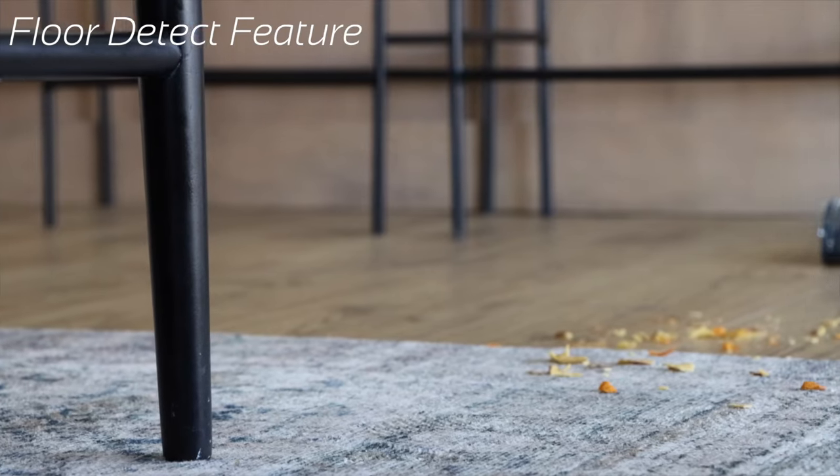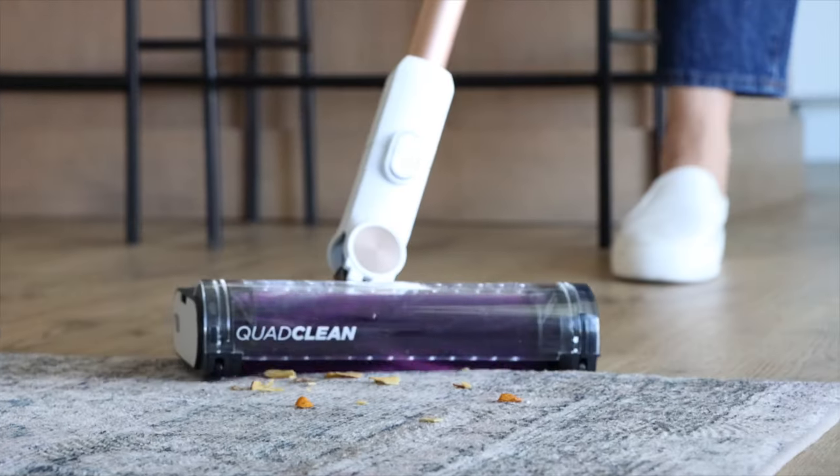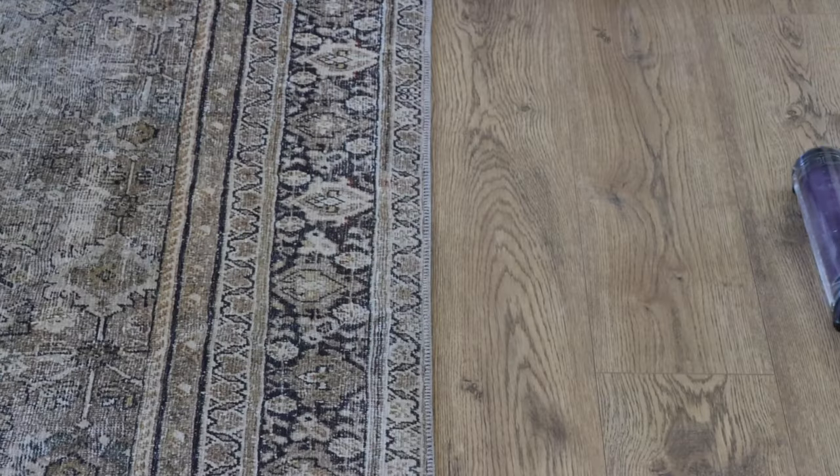Floor Detect responds to different floor types and automatically adjusts brush roll speeds to optimize your clean. Listen and you will hear your brush roll adapt depending on the floor type.